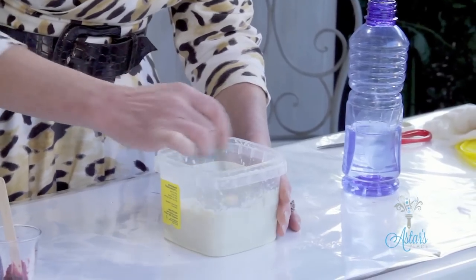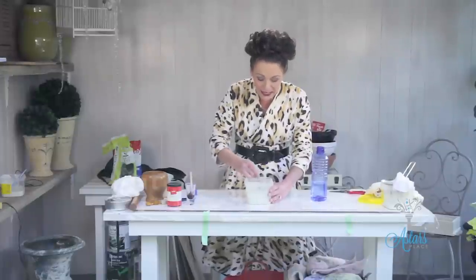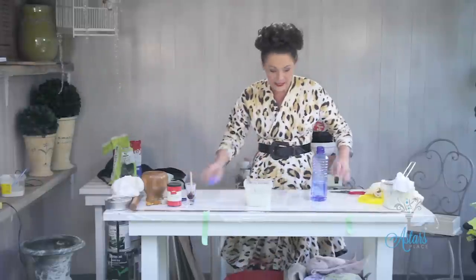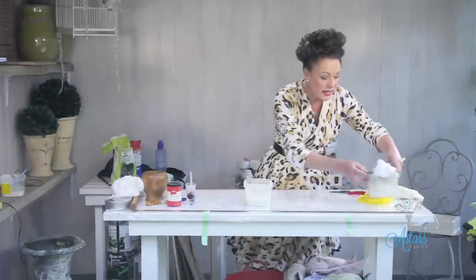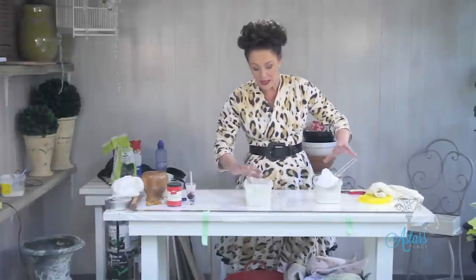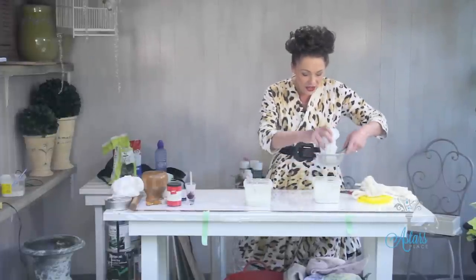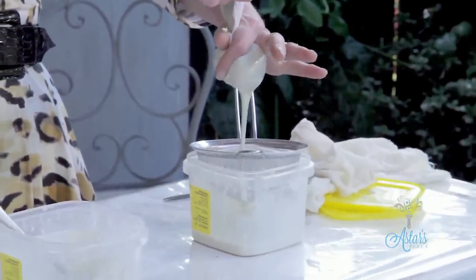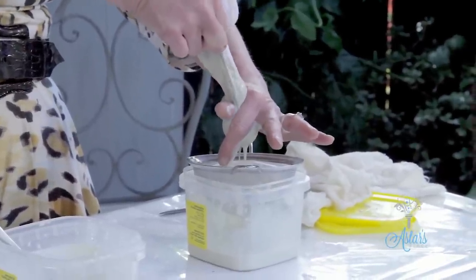Give that a good stir like so, and then allow that to rest for a couple of hours until it's come to that lovely consistency. The next thing is to get your milk and lime mixture after it's been sitting, then pour it into a little bit of muslin or some cheesecloth over a sieve and just let it all go through the muslin or cheesecloth right through into the sieve.